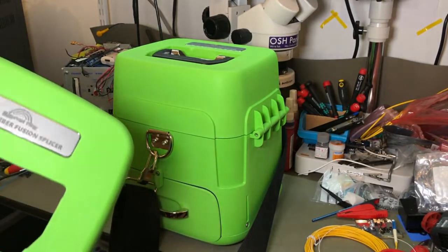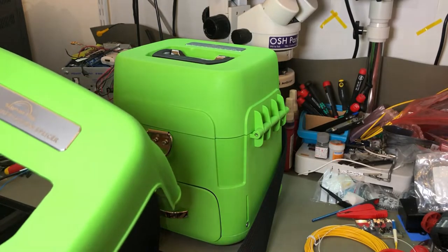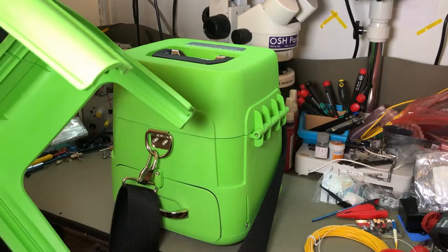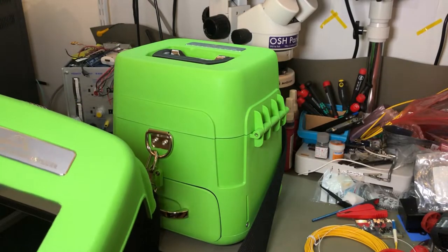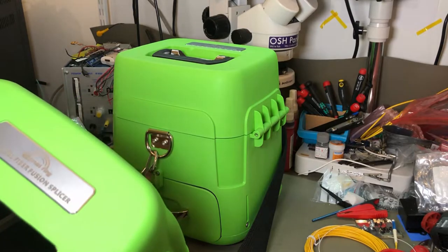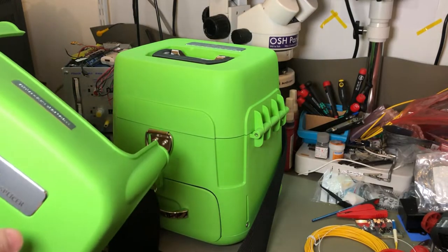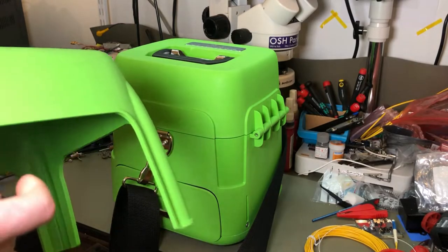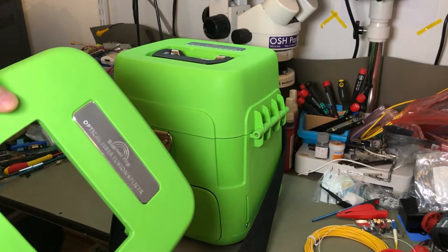The AI-7 I believe is quite similar but a bit slower from what I've gathered. This is the standard packaging. Pretty much everyone will sell it like this, either with a green or a yellow case. I didn't specify color so I got the green one. It's not a horrible color.